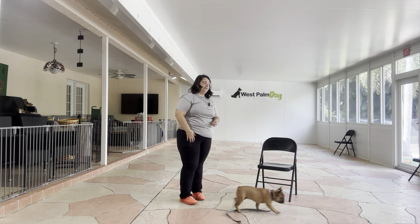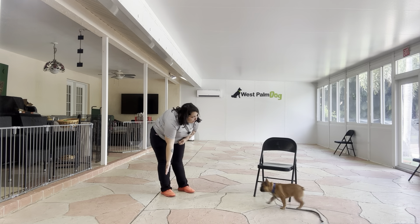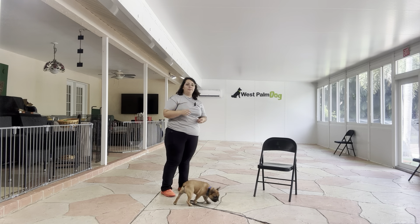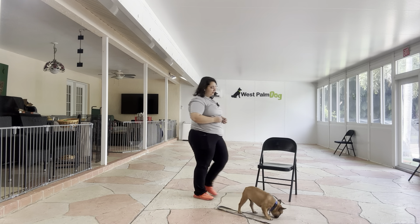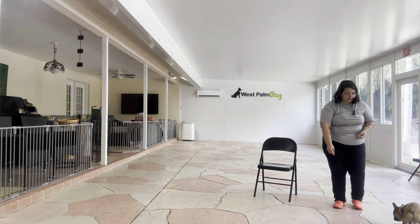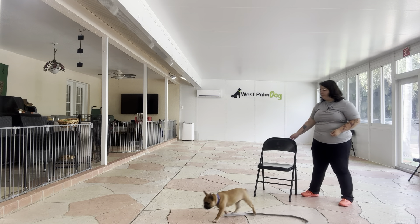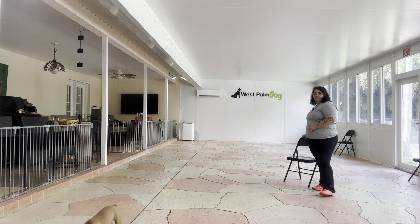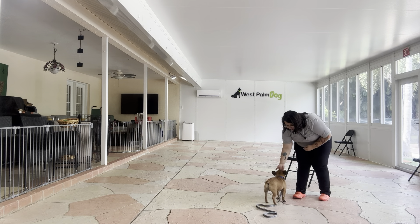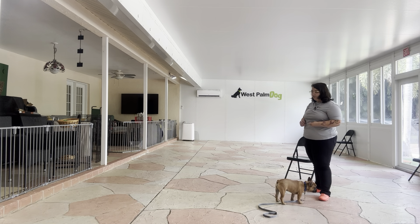I'm going to go ahead and toss some food. Lunchbox! Touch! Yes, good boy. Very nice job. I'm going to go ahead and move to the other side of the room and we're going to do that again. Lunchbox! Touch! Yes, good boy. And as you can see, Touch is a great way just to get his attention, get him moving.